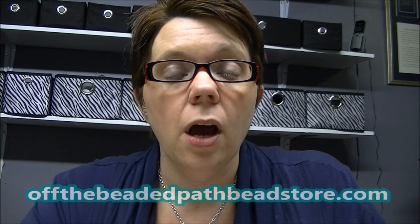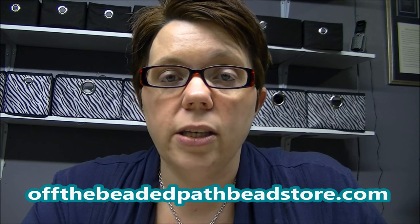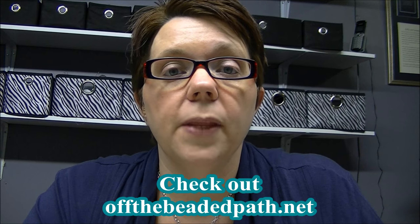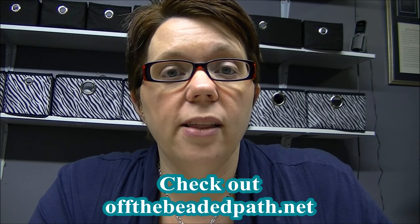That completes the Delightful Drops set — you now have a pair of earrings, a bracelet, and a necklace that will look really good worn together. We'll have color kits available for all three colorways shown today on our website, offthebeadedpathbeadstore.com. We'll also have the pattern for sale as an instant download. I'll also have a free pattern on offthebeadedpath.net for a very simple stringing necklace using these teardrop shapes. I hope you guys enjoyed this set and come back next week!